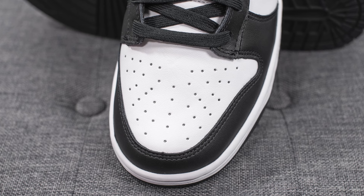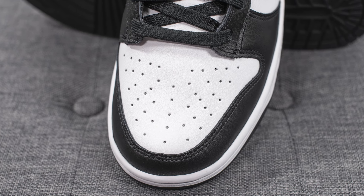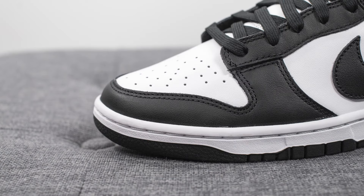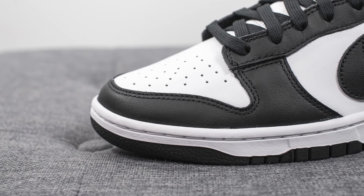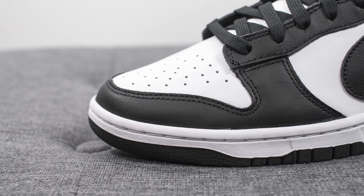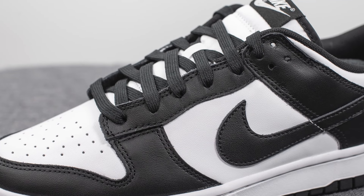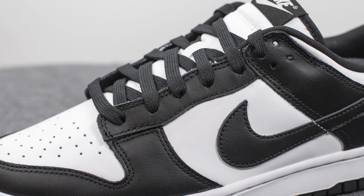The entire upper is constructed out of leather. On the toe box we have this perforated white colored leather, and then surrounding the outer edge we have this black leather. I did want to point out that the shape of the toe box is really nice — really sloped and slanted with a very tapered look to it. This black leather covers the eyelets of the shoe.